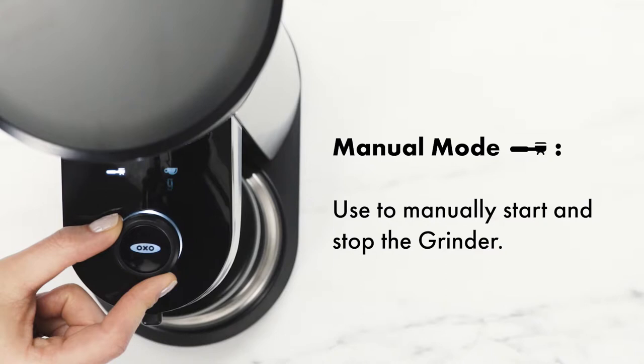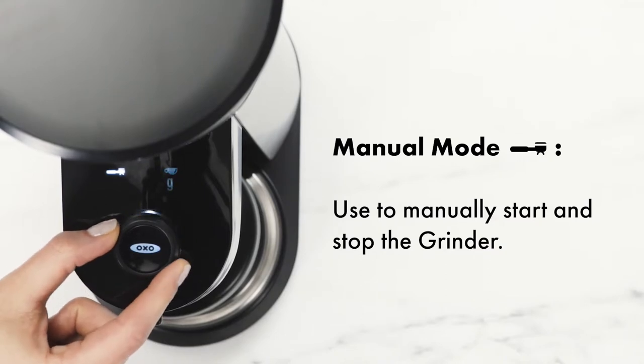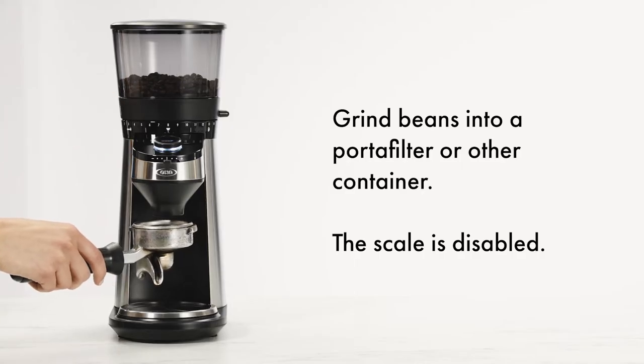In Manual mode, the scale is disabled and you can manually start and stop the grinder, including into a portafilter or other container.